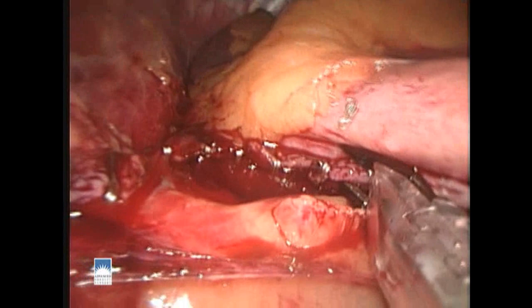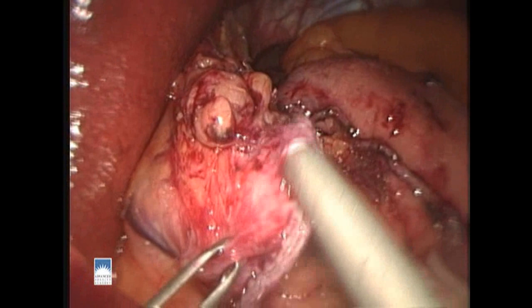We use Hemoclips to control oozing from the staple lines. We then use our fibrin glue along the staple lines as well, and this adds extra security.